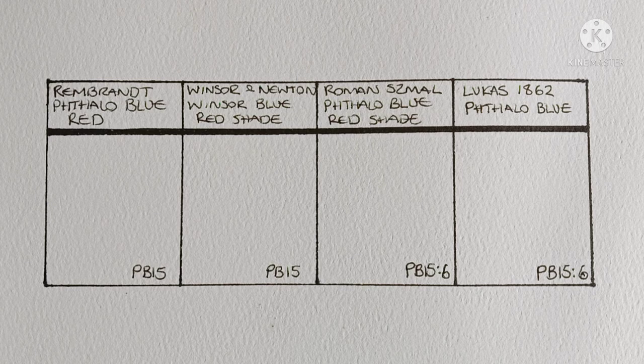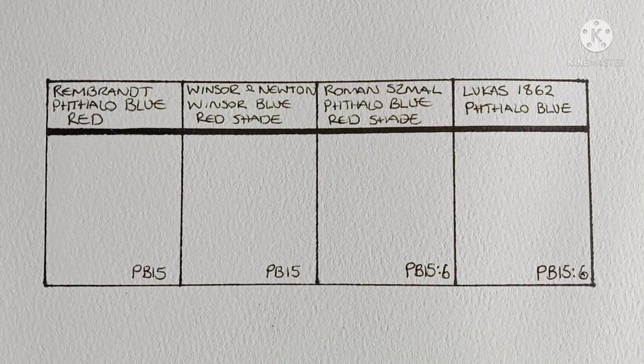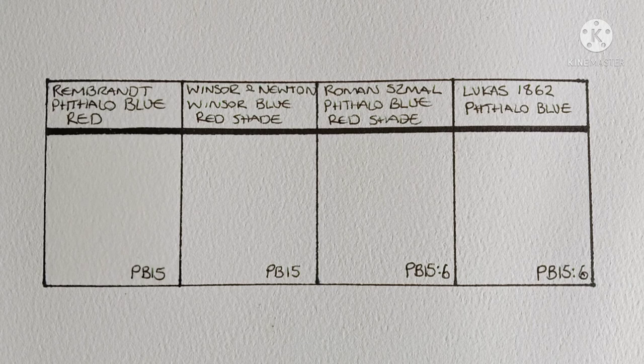I have used both PB15-1 and PB15-6 but I've never actually compared them side by side. So I've got four different phthalo blue red shades here — two PB15-1s and two PB15-6s. The pigment codes written on the page are the actual codes from the tubes or pan. The Rembrandt and Winsor & Newton don't specify which PB15 variant, but according to handprint.com they are both PB15-1. I know handprint hasn't been updated in a long time and formulas may have changed, but it's the only information I could find, so if anyone knows differently please let me know in the comments.